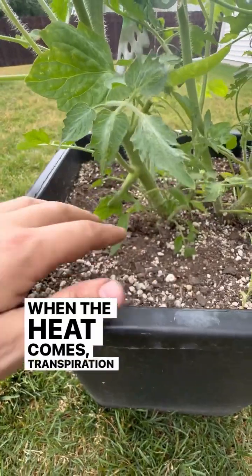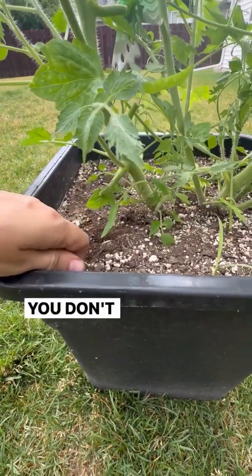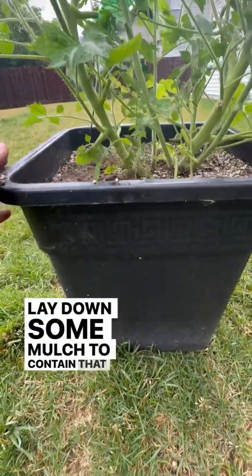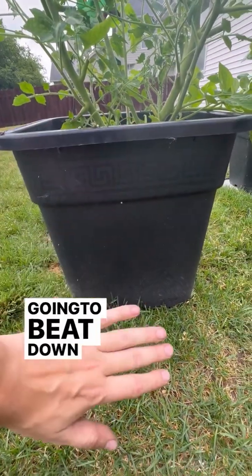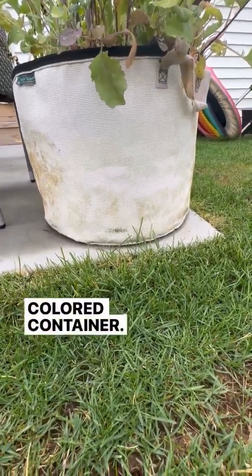When the heat comes, transpiration increases and nutrient demands and watering demands increase. You don't want your soil to dry out bone dry like this. Lay down some mulch to contain that moisture. Also consider the pot that you're in — if you're in a dark colored or black colored pot, the sun's going to beat down on that. Shade it with some straw blankets or switch to a lighter colored container.